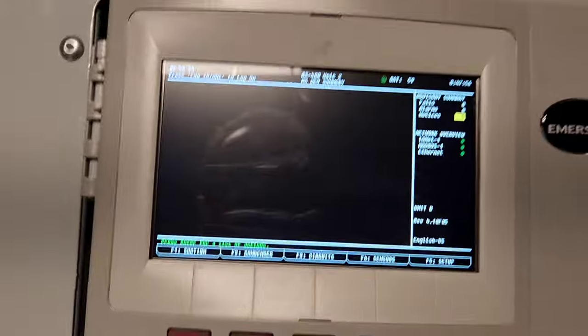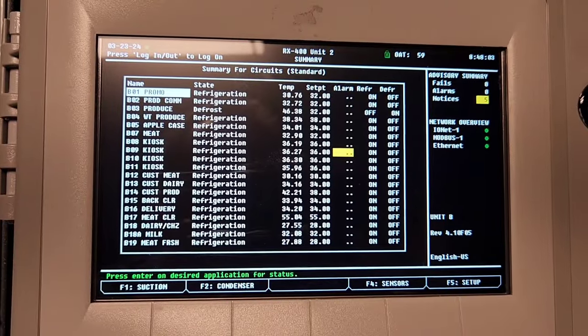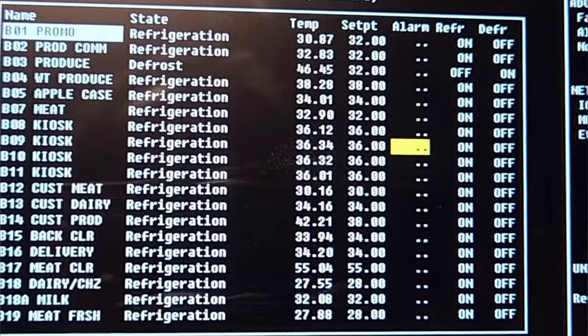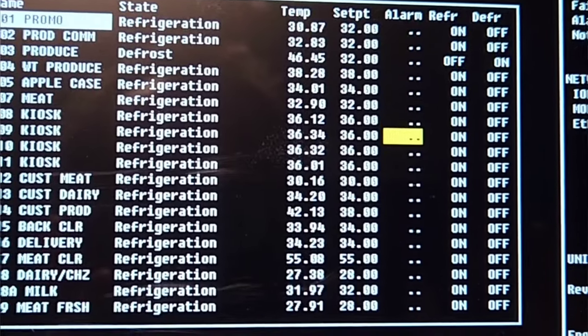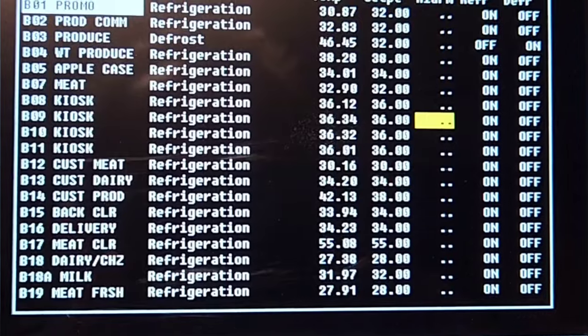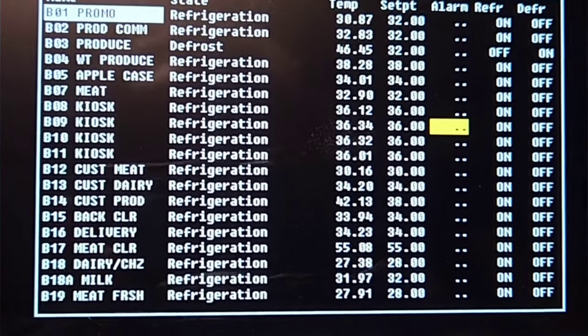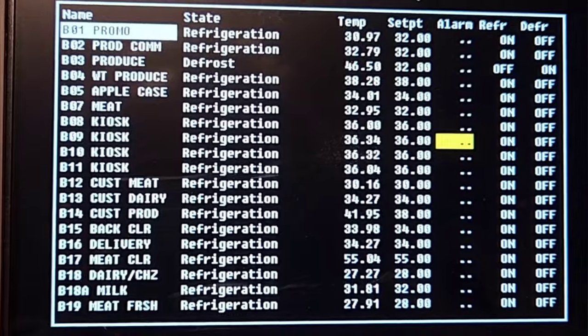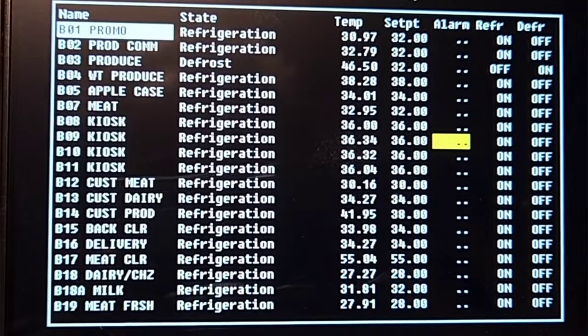Let's look at our other cases. All of our other cases seem to be holding set point perfectly. B14 just came out of defrost a little bit ago — that's why it's up at 42.3. But that one should be going down. It is. Everything else is holding set point within a degree.